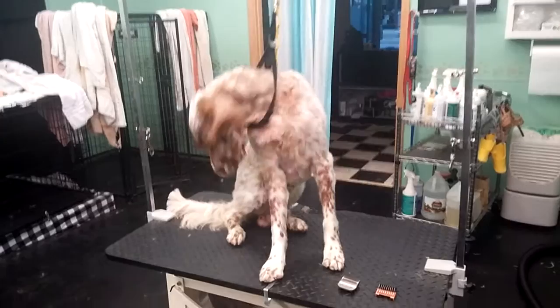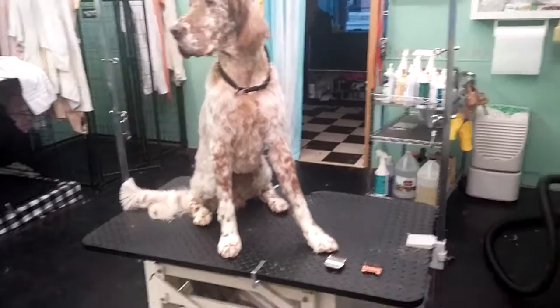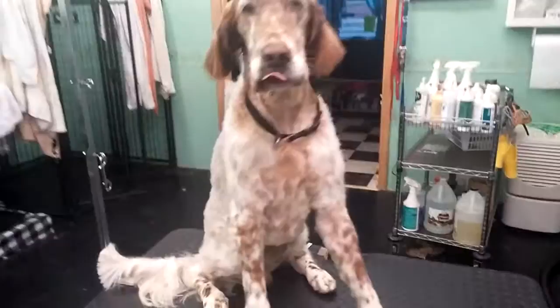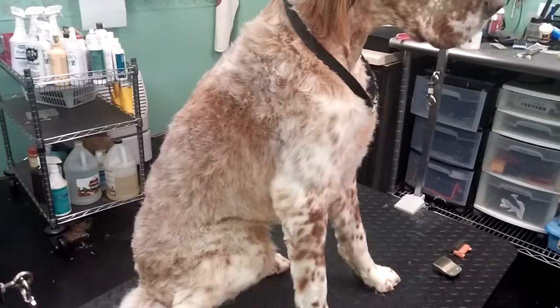What I did first was bathe him really well and I high-velocity dried against the hair growth. His jacket — he doesn't really grow a lot of jacket. I probably haven't stripped him in two years honestly. I can just kind of go over him with a guard comb and keep it short, and it just doesn't get much thicker than this, so I went over and did that.